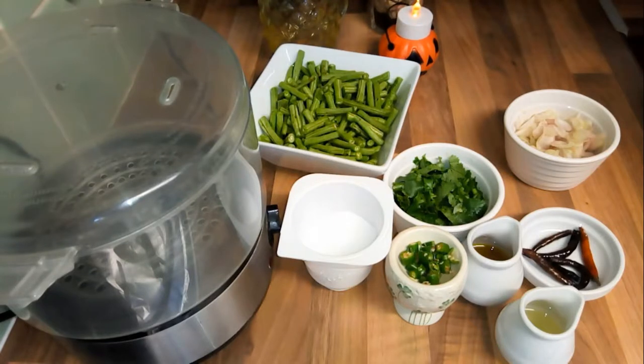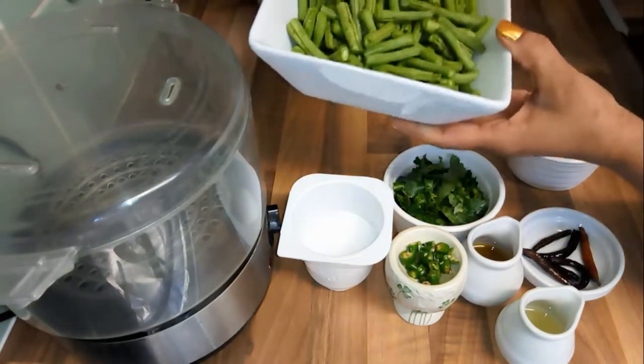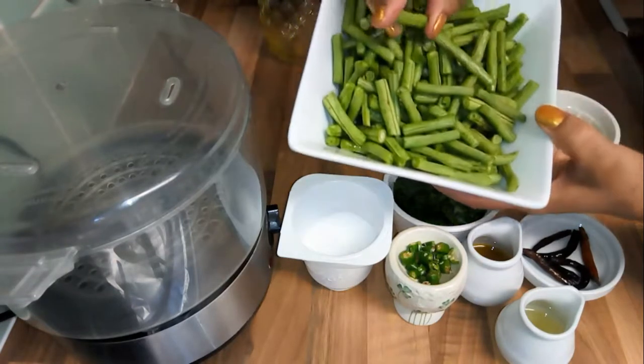Welcome to Labanese Kitchen. Today I am going to cook Burbuti — long green bean. I am going to wash the Burbuti.